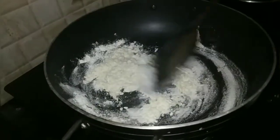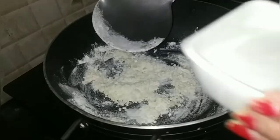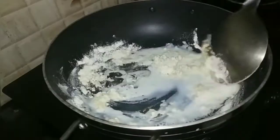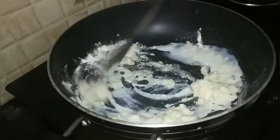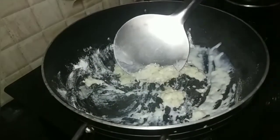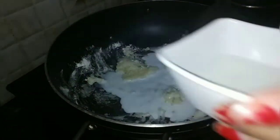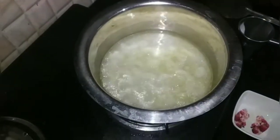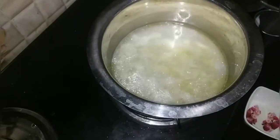Now let's put it in a little bit — you should not put it in a lump. We will put it on our plate and remove the water.